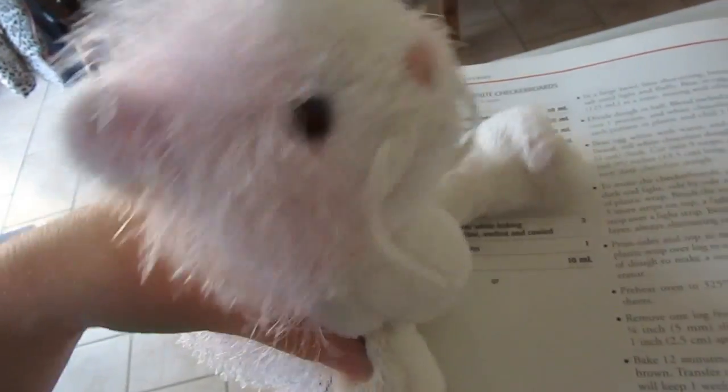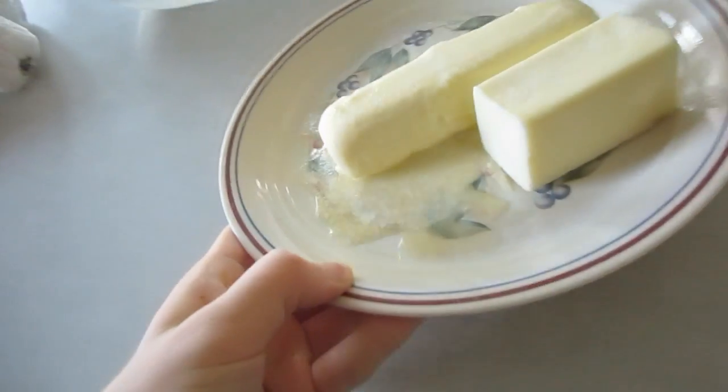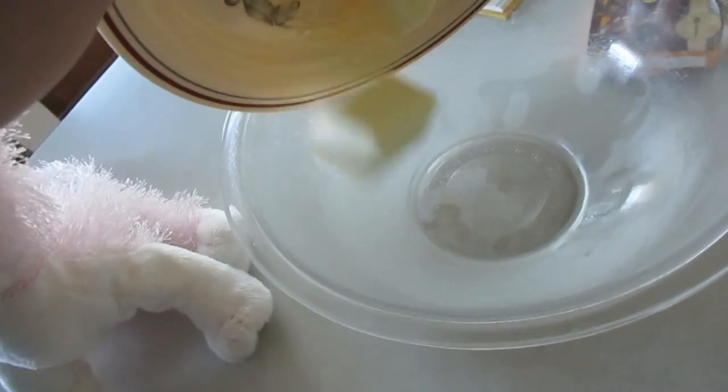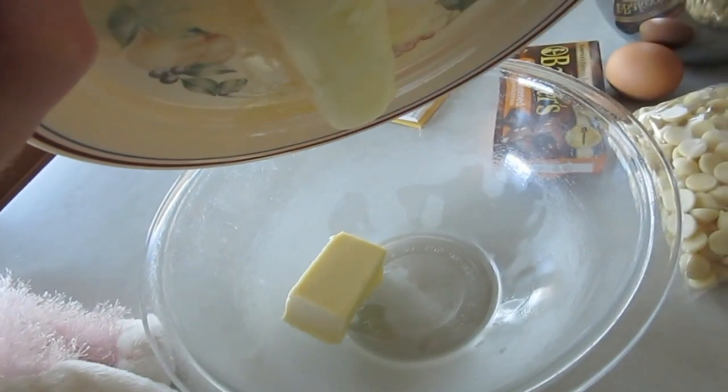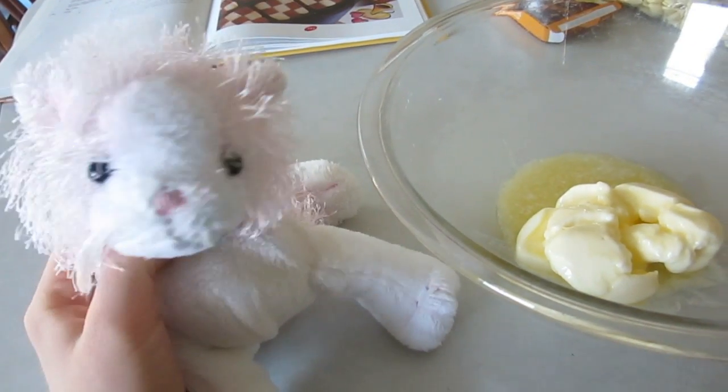So first off we need to beat the shortening, butter, sugar, vanilla, and salt until light and fluffy. I don't use shortening — I just replace it with butter. I totally did not have to go back and soften the butter again. Okay, we need one cup of sugar.